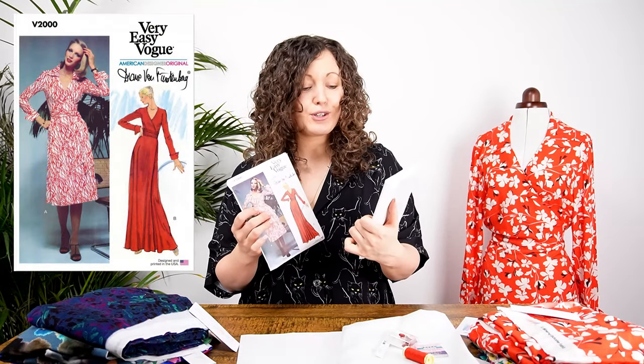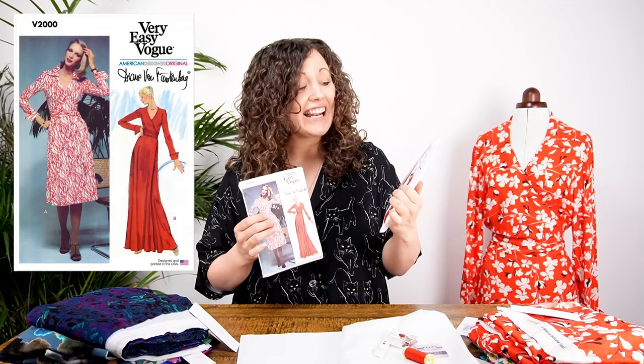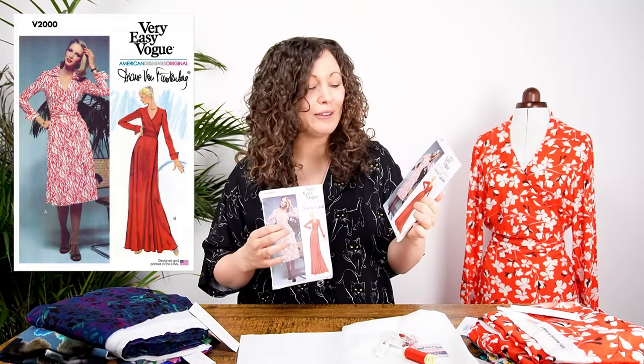You might have seen the release of this pattern recently on social media — it is the Vogue 2000 iconic wrap dress, an authentic vintage reproduction pattern. This pattern first came out 50 years ago and it's designed by Diane von Furstenberg, the person who essentially invented the iconic wrap dress that we all know and love today.